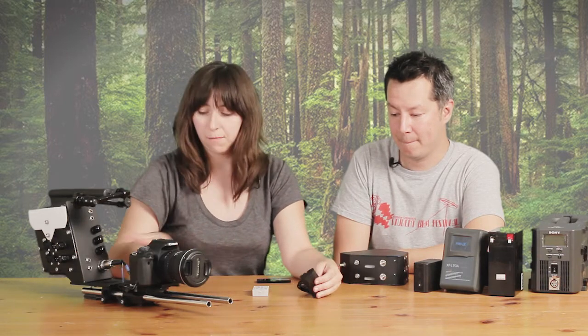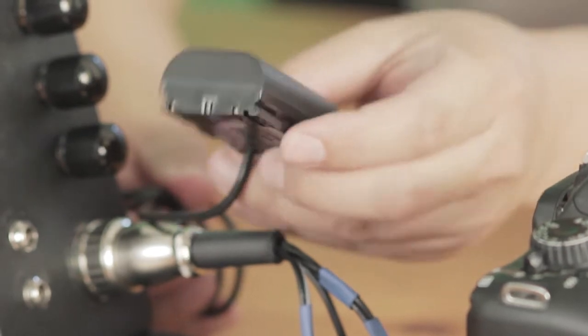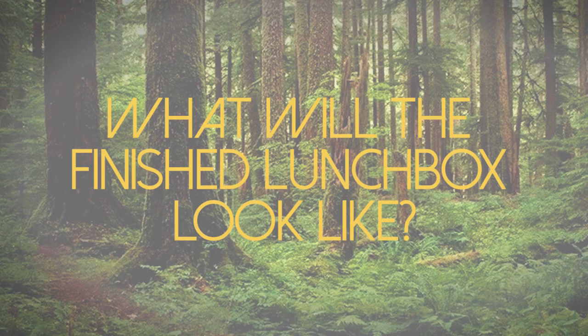We're getting a lot of questions since we're primarily focusing on Canon DSLRs — people asking if their specific model is supported. The cable goes by battery type, so the multi-pin cable with the LP-E6 type battery will technically power the camera, but we haven't tested all of them. We've heard the 70D doesn't like using anything other than a Canon battery, so we're looking into that. If you buy a lunchbox and cable system for one camera and later upgrade to a different camera, the only thing you need to replace is the cable system.